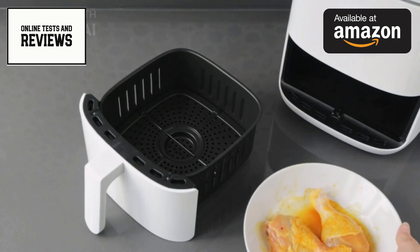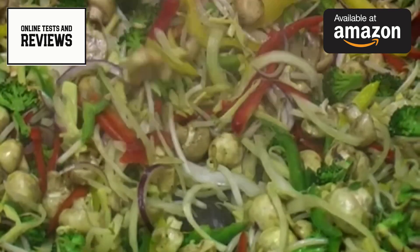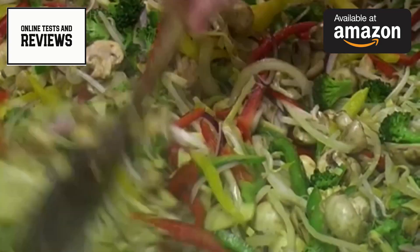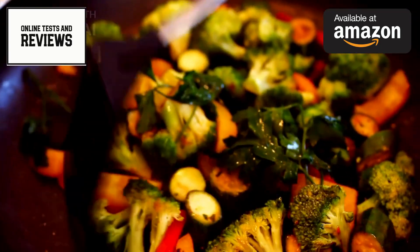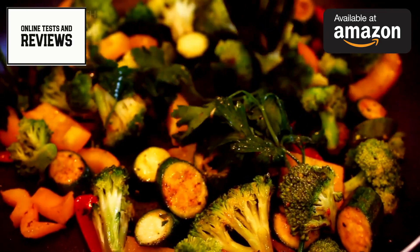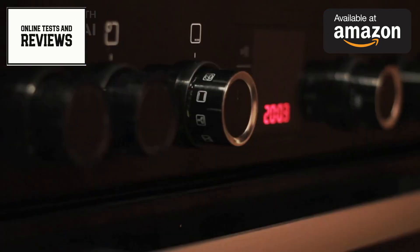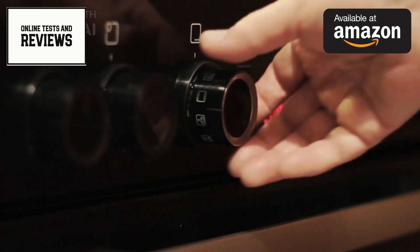The Emeril Lagasse Dual Zone 360 is designed with convenience in mind. Its large capacity means you can cook entire meals at once, reducing the need for multiple appliances and saving counter space. The French doors open wide for easy food placement and removal, and the interior light allows you to check on your food without opening the doors.